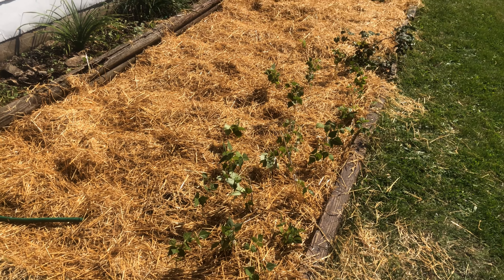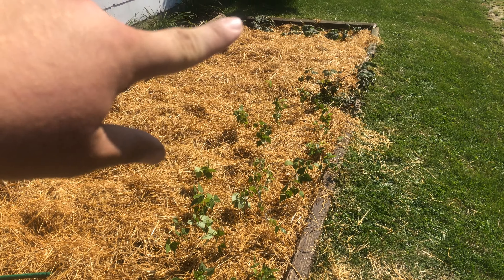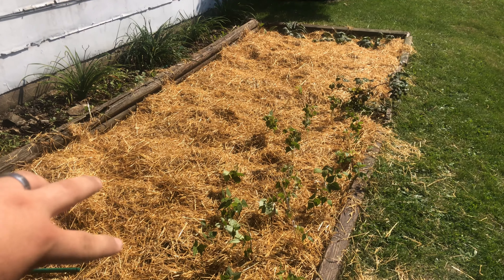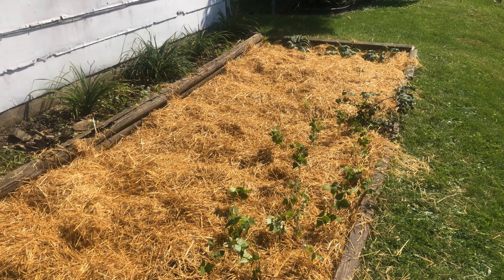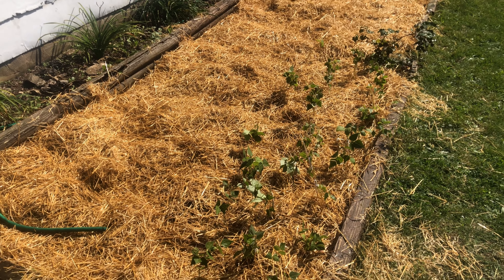So there are the beans now, the grapevine, the comfrey, and then I just have cardboard and straw down around the rest of it here to hopefully kill off some weeds and prep that area for next year.